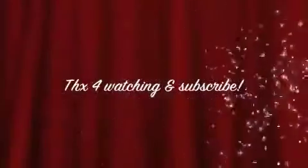Thanks for watching, and please subscribe to my channel.